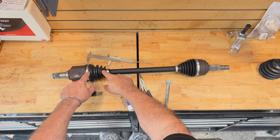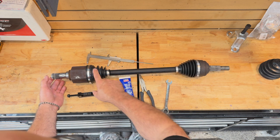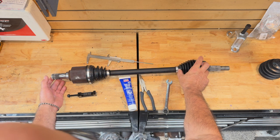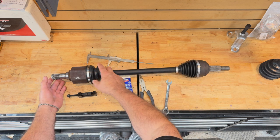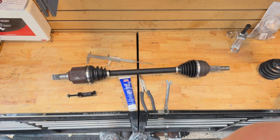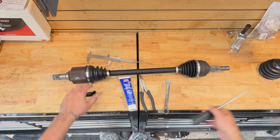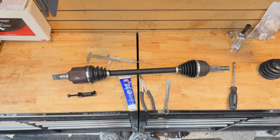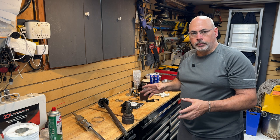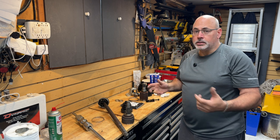So there you go — more reasons you may want to think twice before rebuilding a factory axle: the grease volume, the installed boot length, making sure you burp the joint, and clamp selection. When I edit down the video talking about these issues, you probably could have replaced two axles on the car in the same time. So if you've watched this long, maybe I'll save you a few hours.